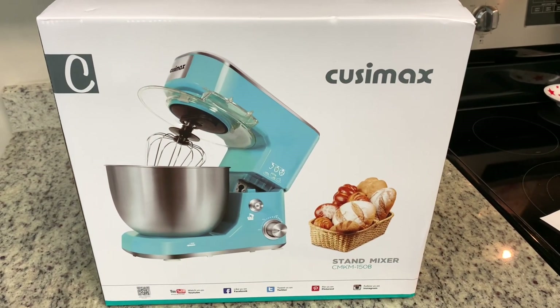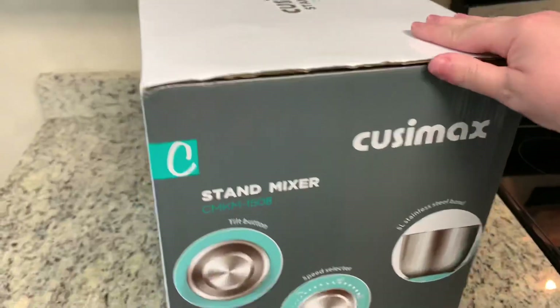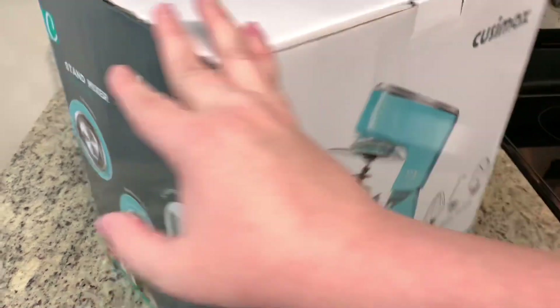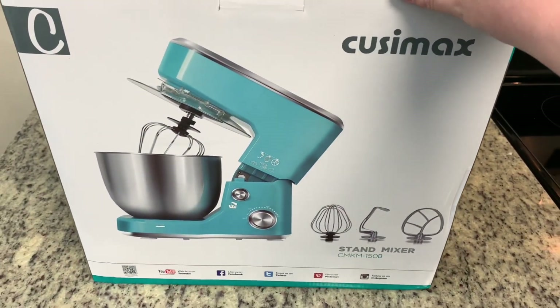Here is the box — I have not yet opened it. I just wanted to show you some of the features that the box says it has. Here's the stand mixer and here's what it looks like. They do have this in several different colors. I chose this light kind of turquoise-y teal-ish blue. It's a really pretty color.